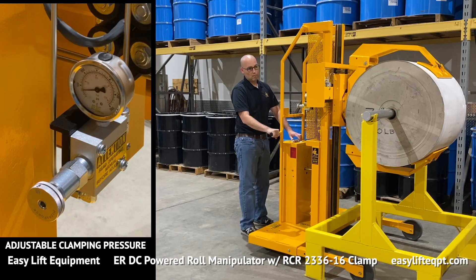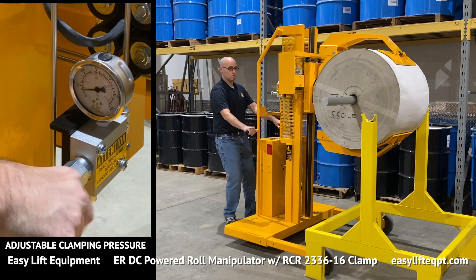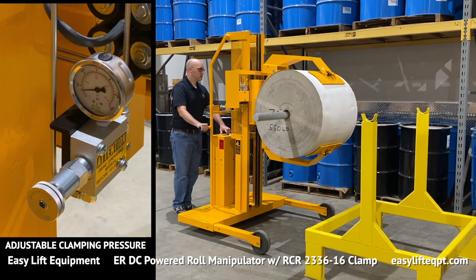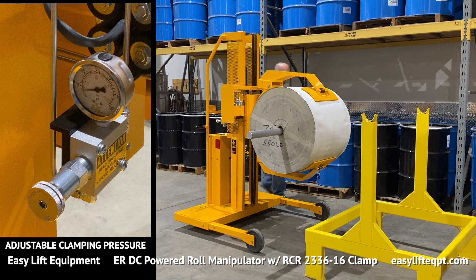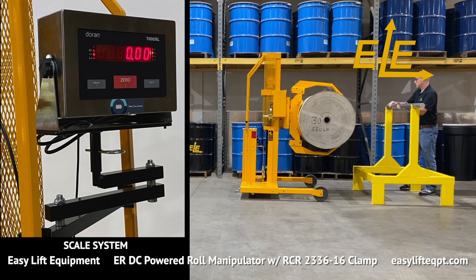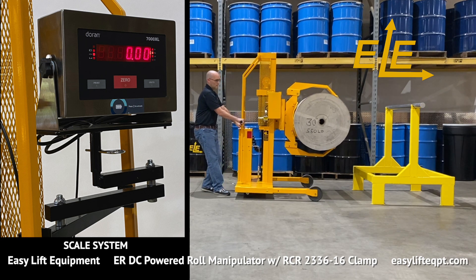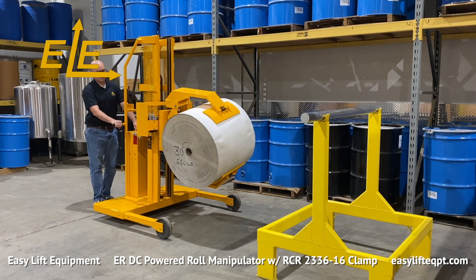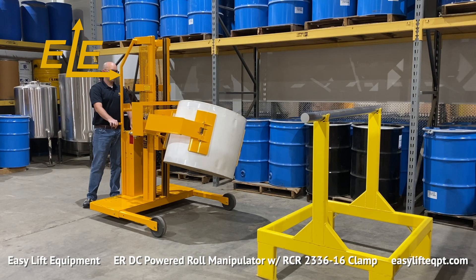The adjustable clamping pressure option is also available, which allows operators to lower the factory-set clamping pressure exerted on the roll. This is ideal when handling more sensitive roll materials such as plastic films, which may be subject to impressions. Scale systems for verifying weight or performing inventory are also available. Select indicators can be hardwired to printers or configured to wirelessly transmit to PLCs. Select options must be installed in factory at time of order and cannot be installed on-site once the unit has shipped.